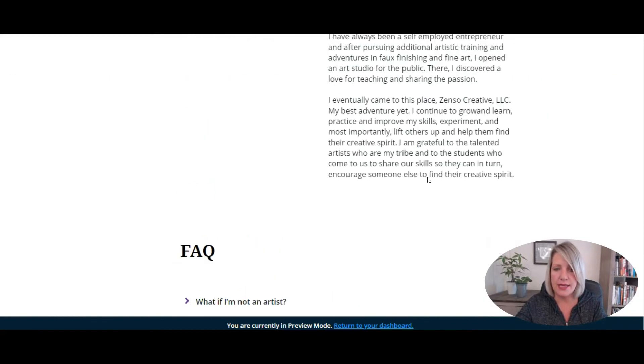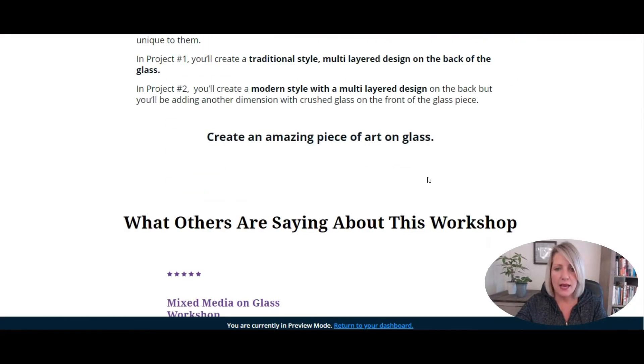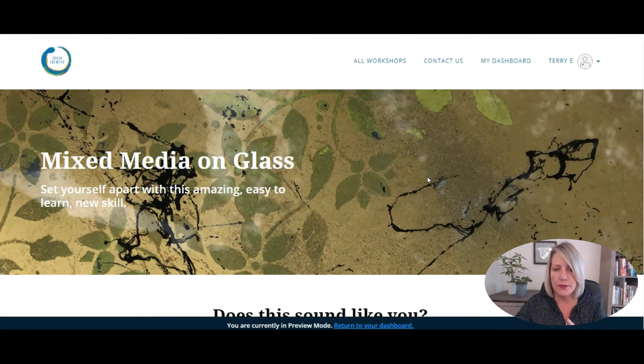That is the Zenzo Creative Thinkific site. I'll drop a link below on YouTube for you guys to have a look at the site. If you're interested, they do some amazing workshops and I would highly encourage you to go check out Zenzo Creative.